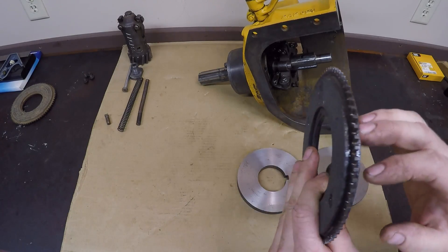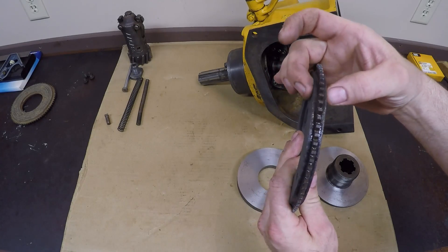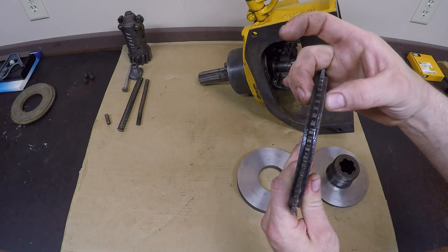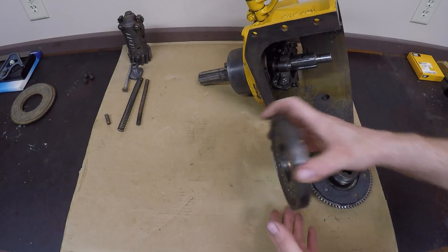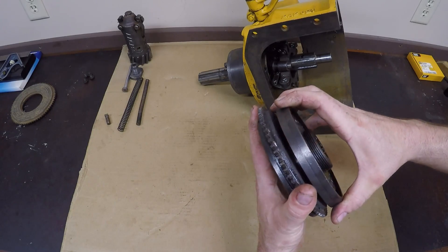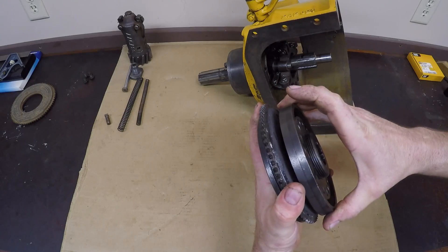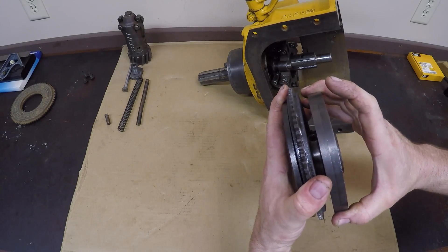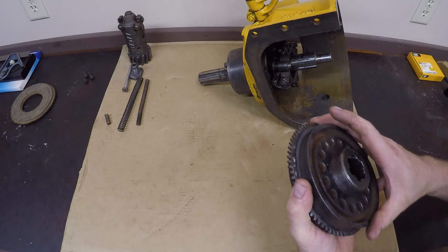Another thing to mention: when I have these discs relined, I like to keep them about a half-inch overall thickness maximum. You can go a little bit thicker than that, but if you go much thicker, you have trouble getting enough clearance between the clutch disc and the rear pressure plate to insert that little retention pin — the little key that you saw in the disassembly video. So that's the spec I like to adhere to with these.